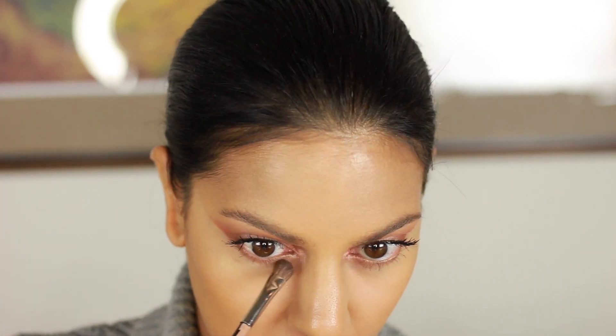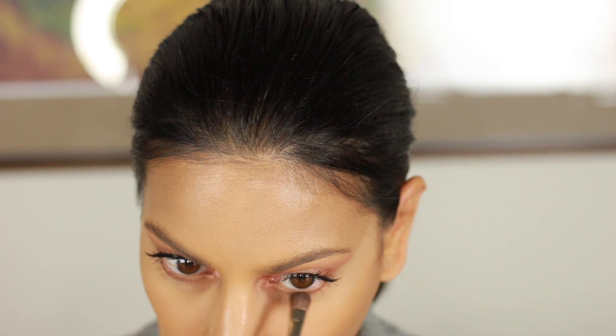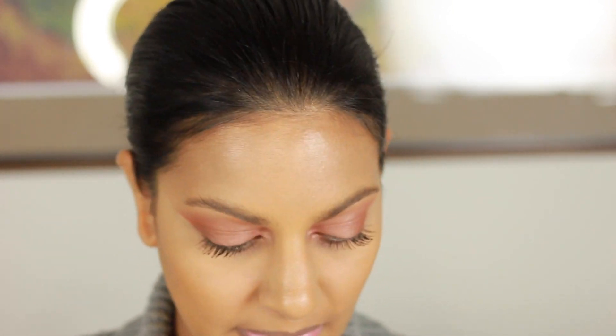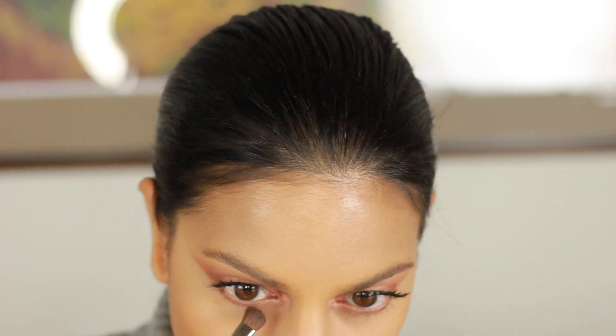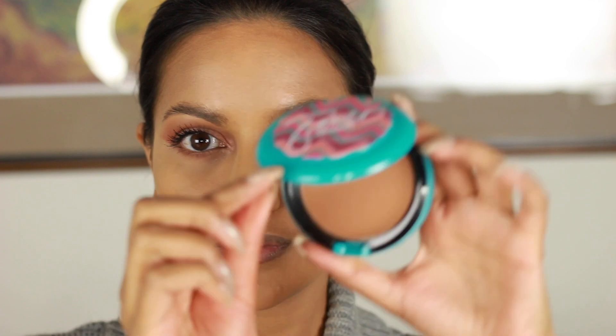Then I'm going to diffuse underneath the eyes and smoke them out. I'm using Brown Script, the darkest color, going from the edges of the eye in towards the nose, and putting the lightest color in the middle. Underneath the Brown Script I'm using the Coral color so there's no harsh brown line underneath my eye — I want it melted in and blended into my under-eye makeup.